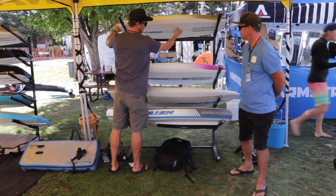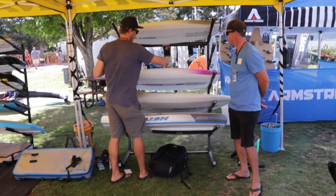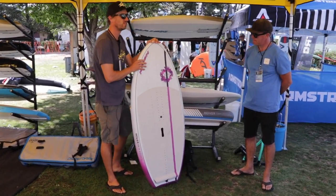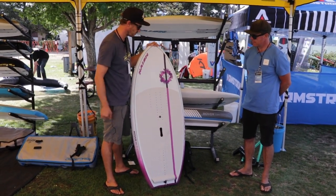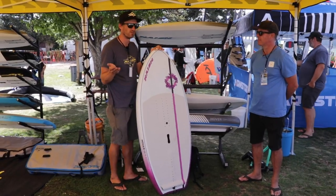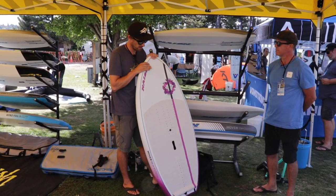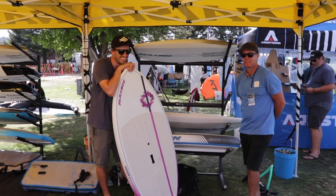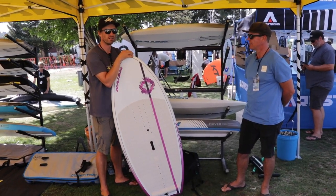With winging we've seen a lot more women getting into it across the board. So for the ladies we decided to add the Alana graphic to the lineup. This comes in a 75 and 95, drawing inspiration from our Alana line of graphics. It's still the same shape and construction as our normal hover carbon ultras, just in a slightly more female-centric graphic. And that's about it as far as our wing boards go. It's quite the lineup — a little bit something for everyone. It's growing and we're stoked to be part of it.